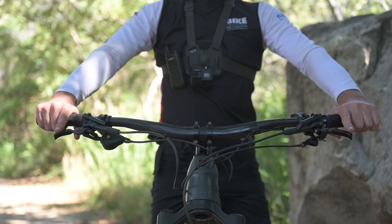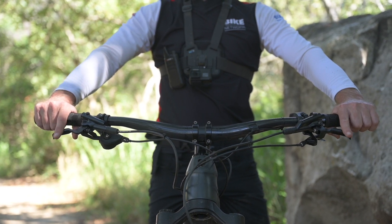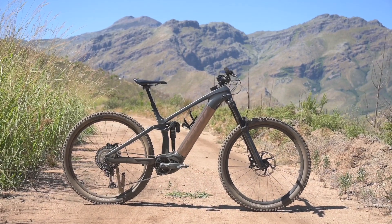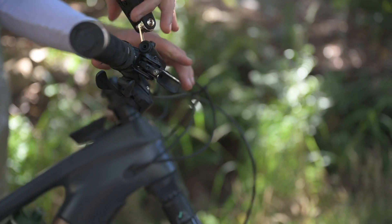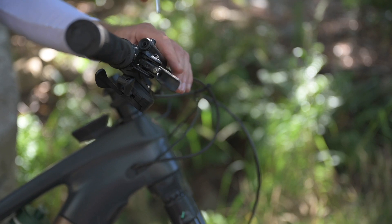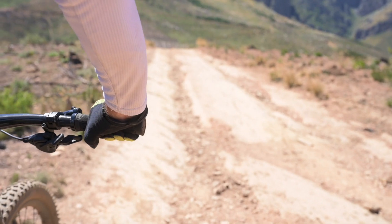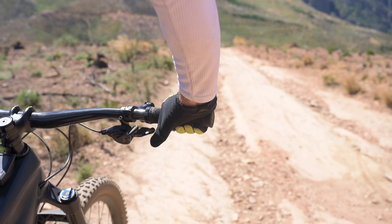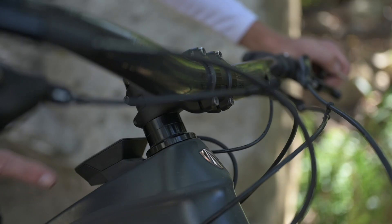Your cockpit should be laid out to optimize control and comfort. Feel free to trim the bars down to a width that suits your body and riding style — they are supplied wide so you can trim to fit. Don't tilt the brake levers too far down, and remember to space them inwards a little as you'll only need one finger on the brakes. The gear shifter and assist buttons should be easily accessed but not in a position where you're accidentally hitting them.